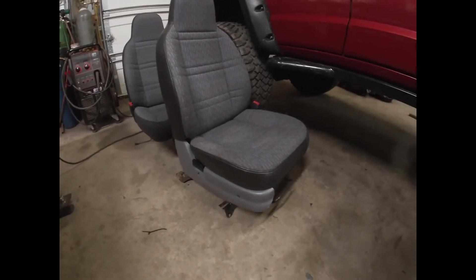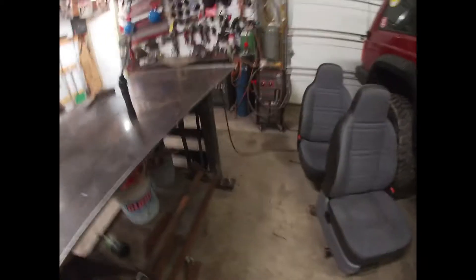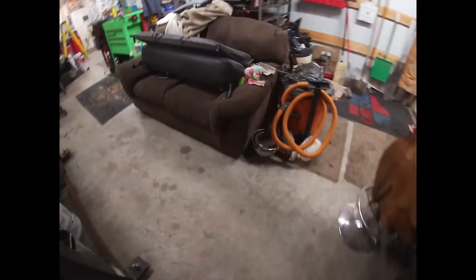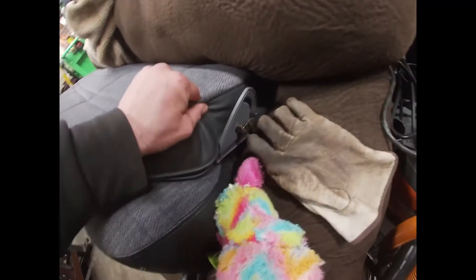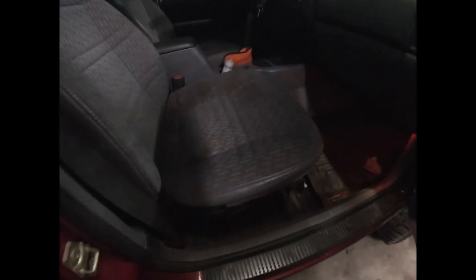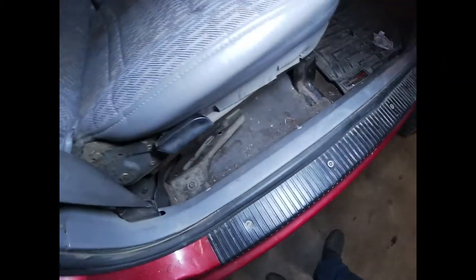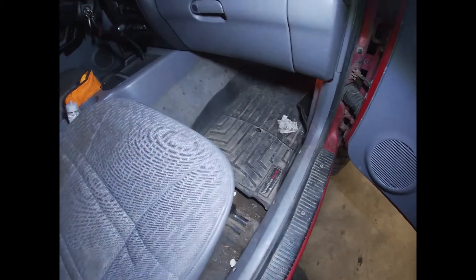Alright guys, I put the plastic sides on the seats — I think that looks really nice. I got them on both sides and I also did the sides on the rear folding half there. It kind of gives it a different look. I'm gonna proceed to take these seats out, vacuum the carpet and clean up all the dirt and garbage while I have all the seats out.